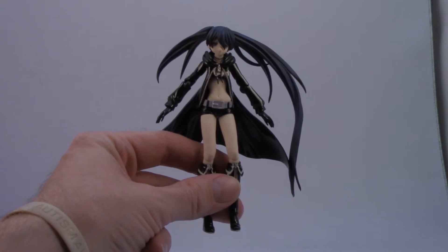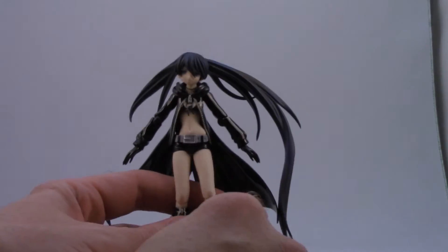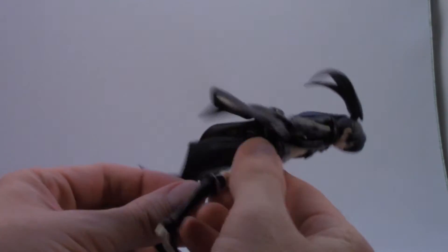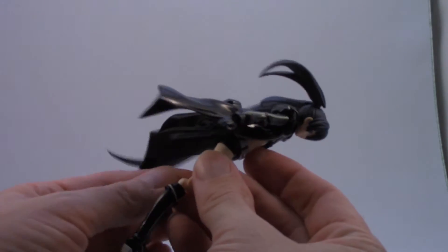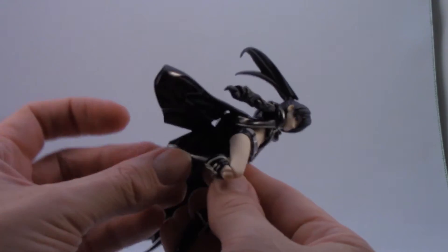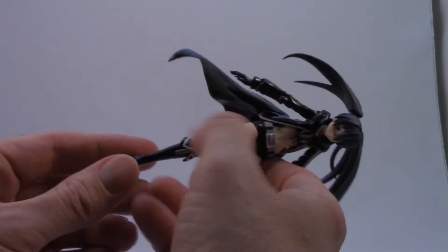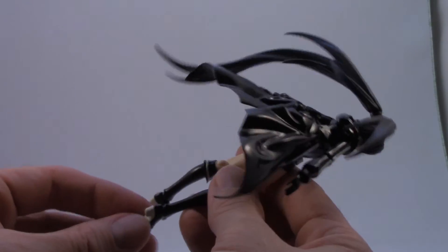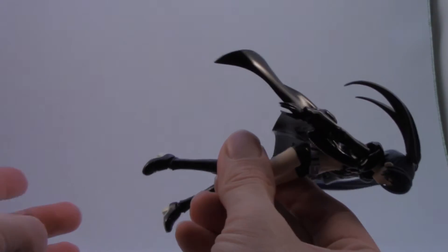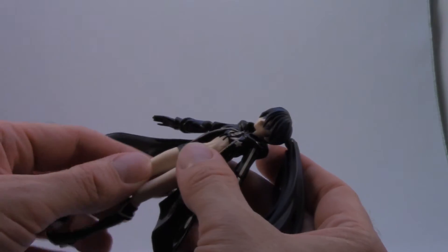So let's talk about the figure's actual points of articulation. She has articulation at the knees, and what I like is the joints don't stick out quite as obviously, just because of how the legs are set up. The knees have a good range of motion — they can go almost all the way back, a little bit more than 45 degrees. Her feet are on a ball joint, giving some flexibility, and of course there's articulation in the legs and hips as well.